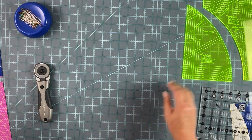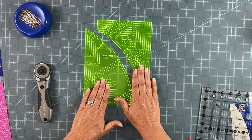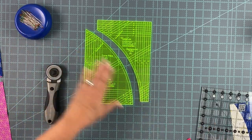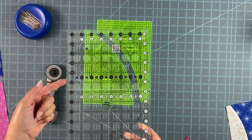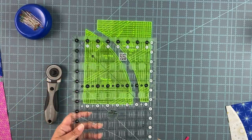First of all you need to gather your tools very simply. All you need are your everyday curve template set, a rotary cutter and some pins, and a regular acrylic ruler. I like this eight and a half inch by twelve and a half inch — it's just a good multi-purpose size.